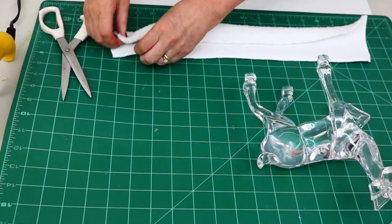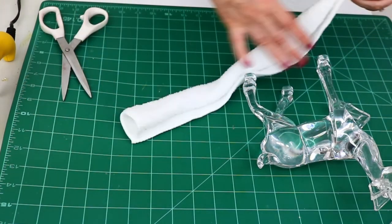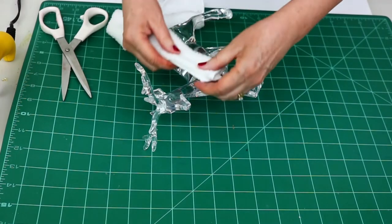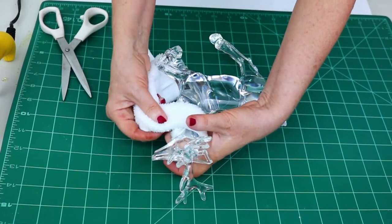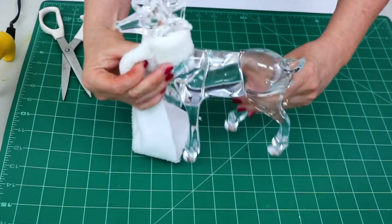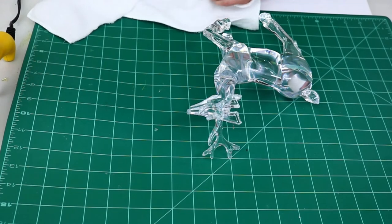Once I cut a strip of the white cloth, I folded it over on itself to form the collar, then placed it around the neck of the deer to see how much I actually need and get a rough measurement. Look how pretty this is going to be! I was so excited because it really looks like a high-end piece I've seen in stores for twenty or thirty dollars — and here it is, my dollar store acrylic deer with a one-dollar cloth.